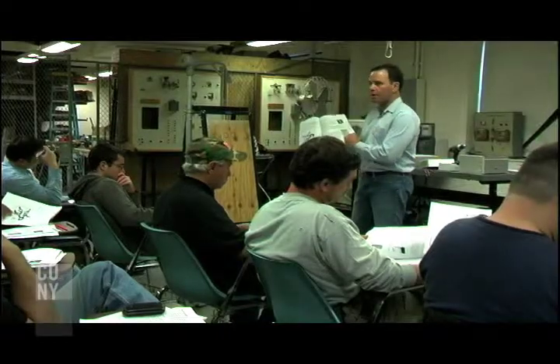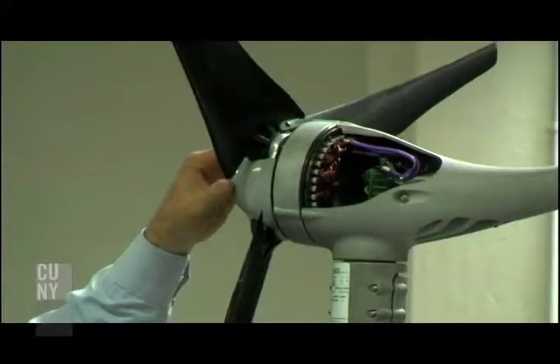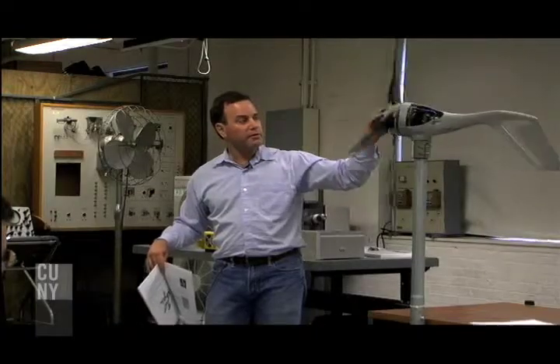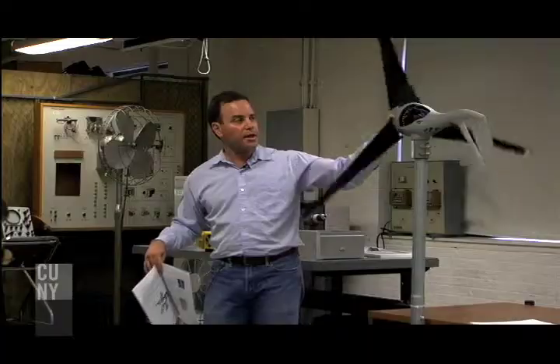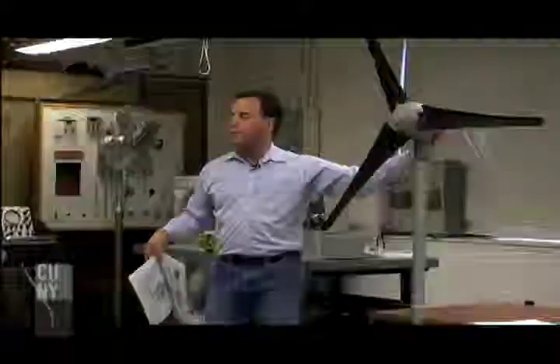I think going into renewable energies is my fit, so that's why I'm here. A lot of the students are very interested in the environment they live in, and they're concerned about things like global warming and air pollution. But also, they see this as the future of energy production, and a lot of them are interested in getting involved in this industry early on.